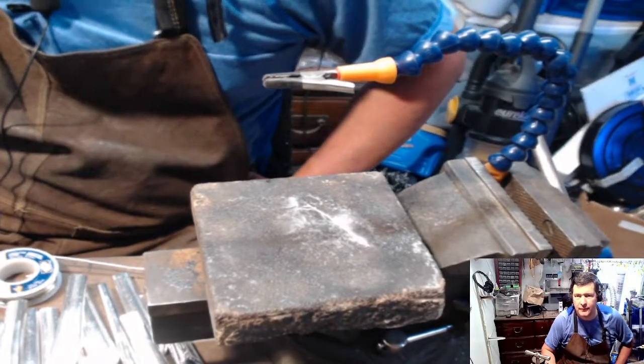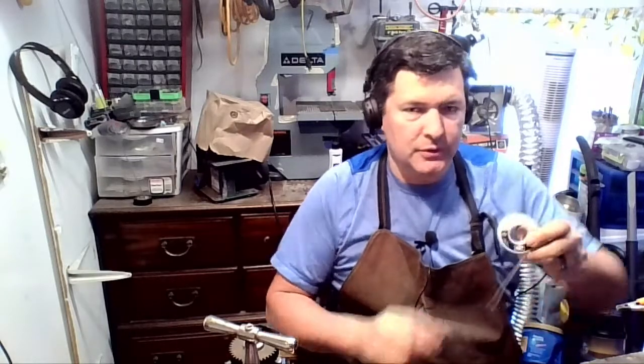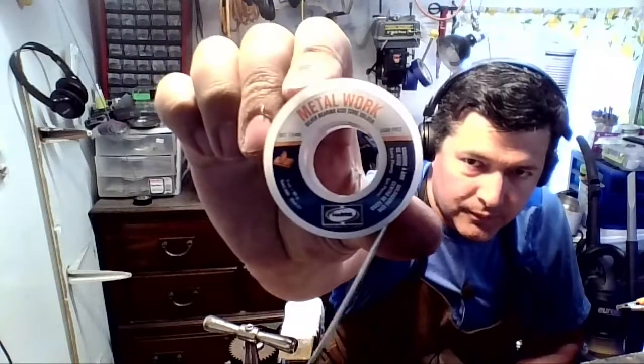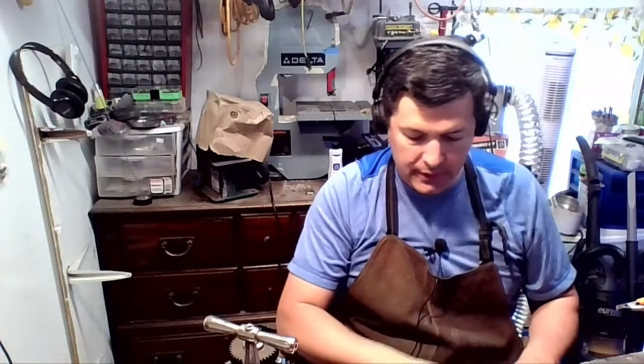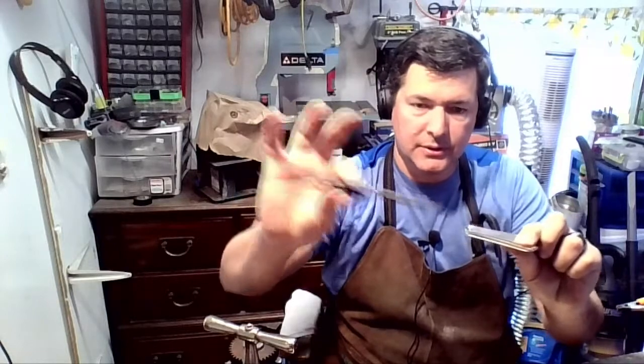Good morning everybody, let's try this again — I hit the wrong button and everything disappeared. So I've got the chat up, let's get this camera fixed. What I just went over: we're using this metal work acid core solder, it's like resin core or rosin core. We're going to be using this pair of tweezers and this third hand thingy here.